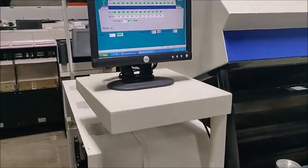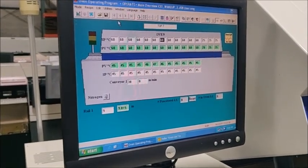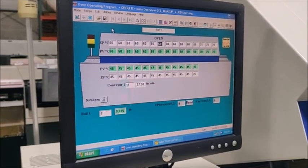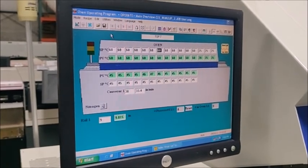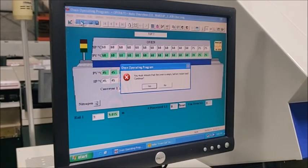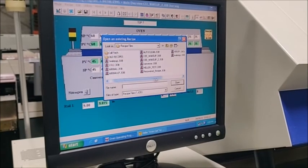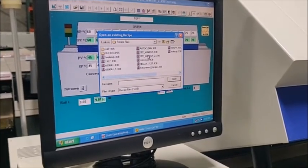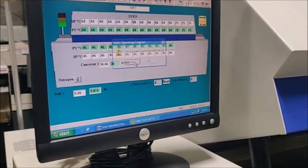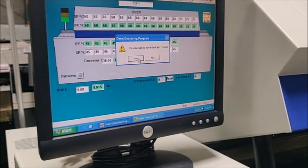Next, we're going to put the speed back to 38 and show how a recipe is selected and loaded. That's done up here on the top bar — Recipe, then Open. It prompts: you must ensure the oven is empty before loading. We say yes. It gives you your list of recipes. We're going to reload the one we're running, which is 'CE wake up number two.' Select it, say open, confirm it's correct. Do you want to move the rails? If I say yes, it's going to re-home the rails. We'll go ahead and say yes.